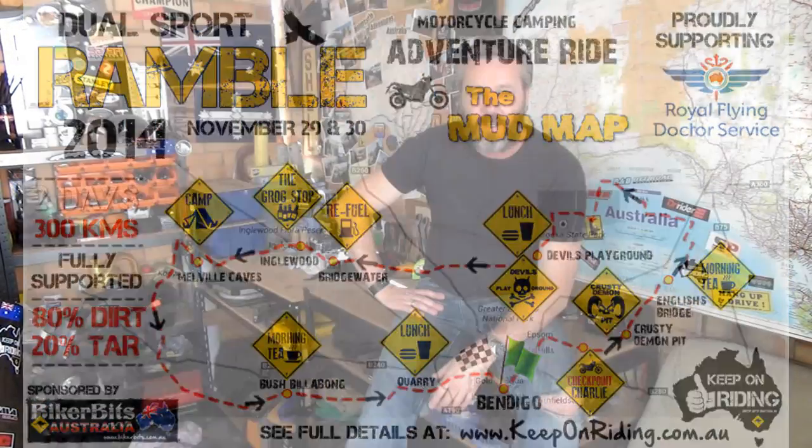I'll do a quick video outlining a little bit more detail on the ride hopefully in the next couple of days and shoot that up as well. That's about it - just wanted a quick one. Whether you're interested in some of the stuff I showed you or not, whatever. Alright guys, keep on riding.